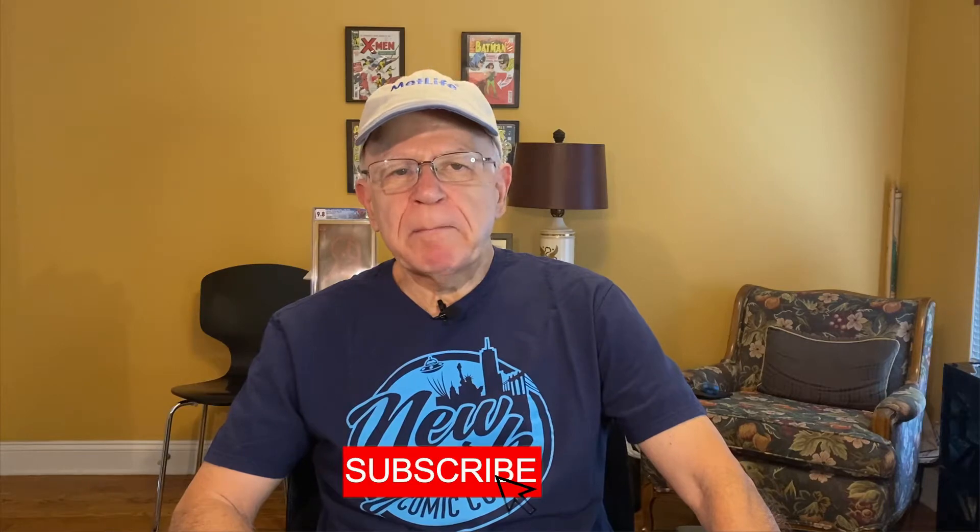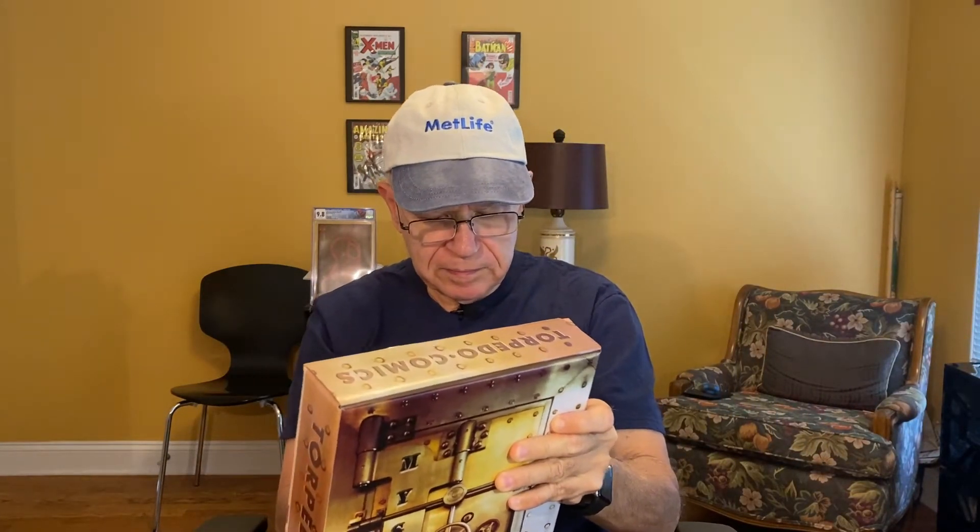Hey, combo guys and gals, this is Bruno and I'm back with another box from Torpedo Comics. Let me open it up for you. Let's open up the side of it here. I don't know which one this was, so let's see.